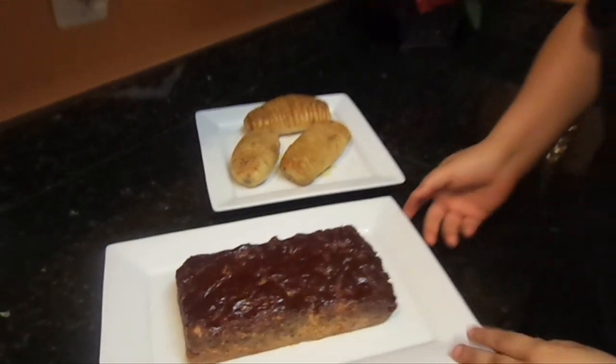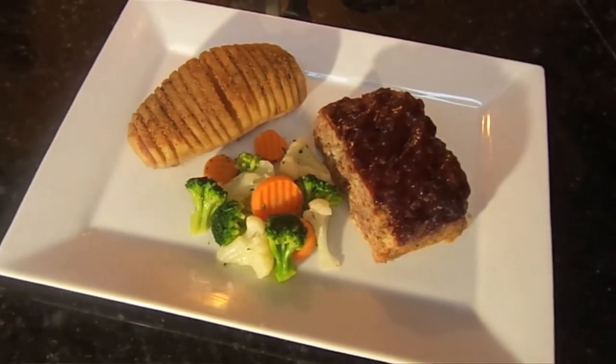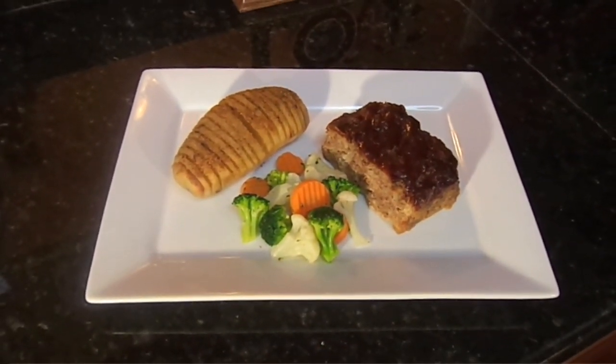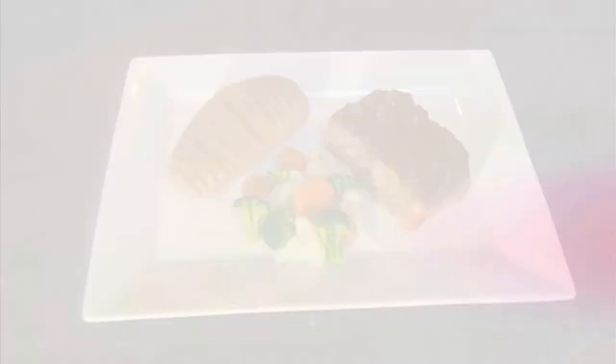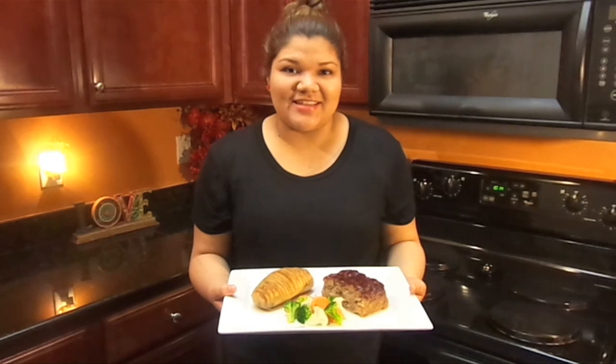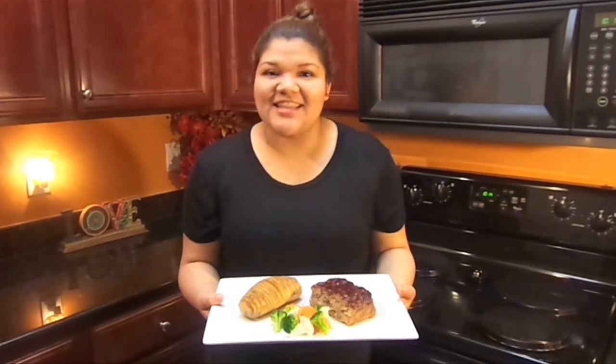We took both dishes out of the oven and now we're ready to serve them. Here it is — the final dish: the potato, the meatloaf, and some mixed vegetables. Thank you for watching, I appreciate it, and I hope you consider making it. Signing off from my kitchen, Emily Rivas.